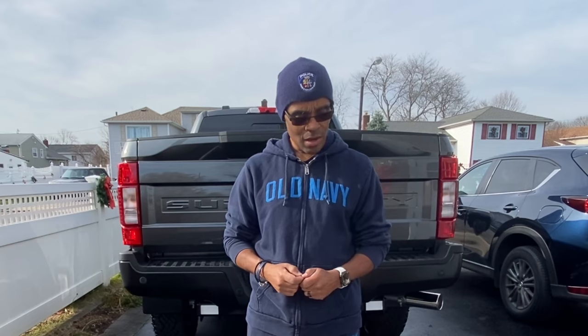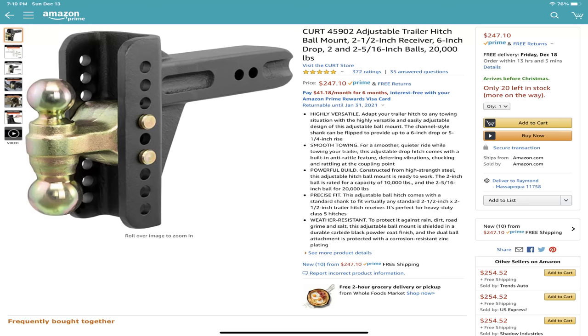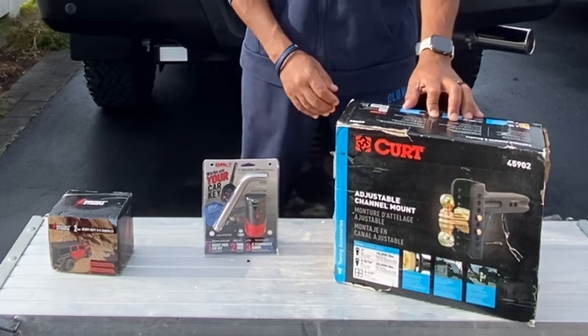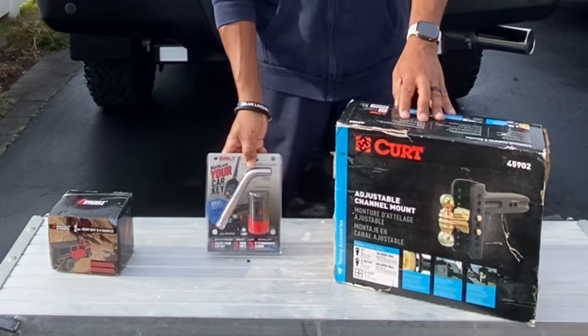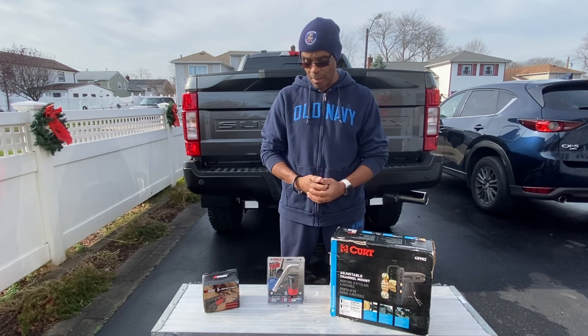Hey guys, welcome back to the channel, I'm Ray. Check it out — I got some more equipment for my Super Duty. It took me a while to research and figure out what's good for me as far as my towing system. I came up with three products: the Kirk adjustable channel mount tow hitch, the Bolt key lock system, and the Rocket strap system.